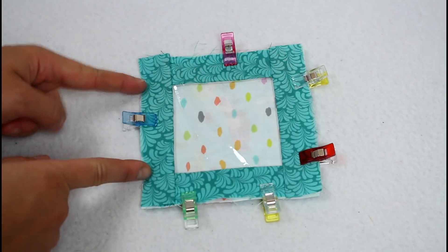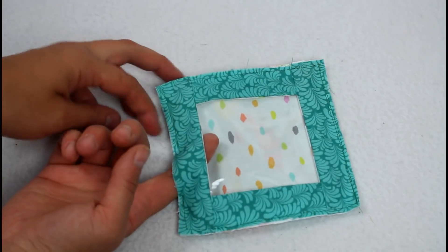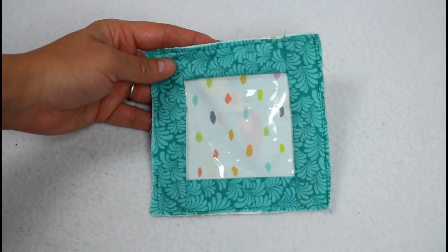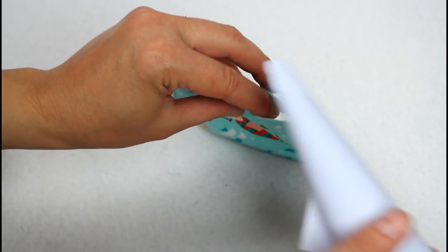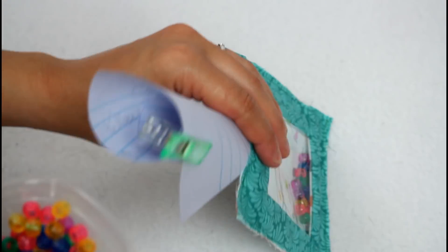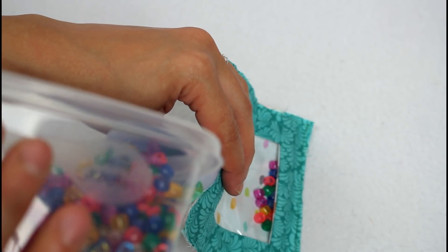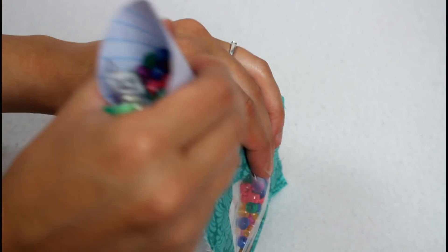Add clips and sew around with a quarter inch seam allowance. Back stitch at the beginning and end and leave about an inch and a half open. The raw edges are going to all get covered up with bias tape at the end. I rolled up a piece of paper to use as a funnel and inserted it between the front and back layers, then alternated adding my filler beads and trinkets until everything was inside the bag.